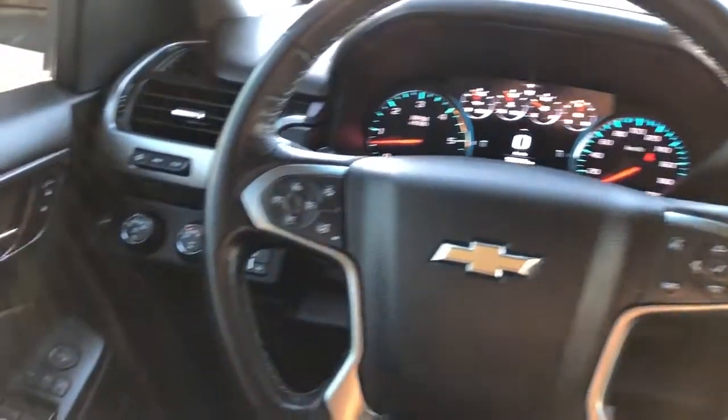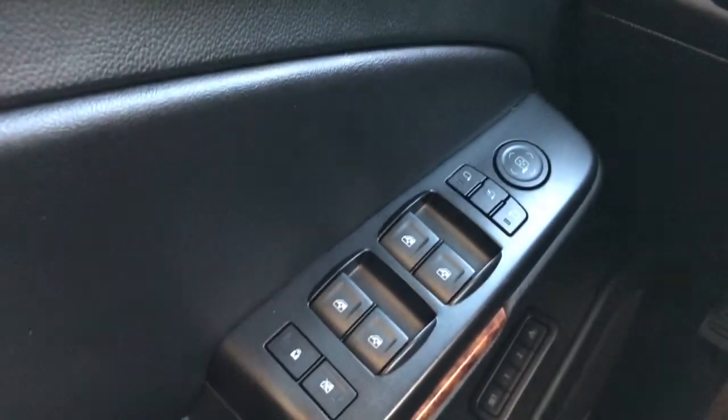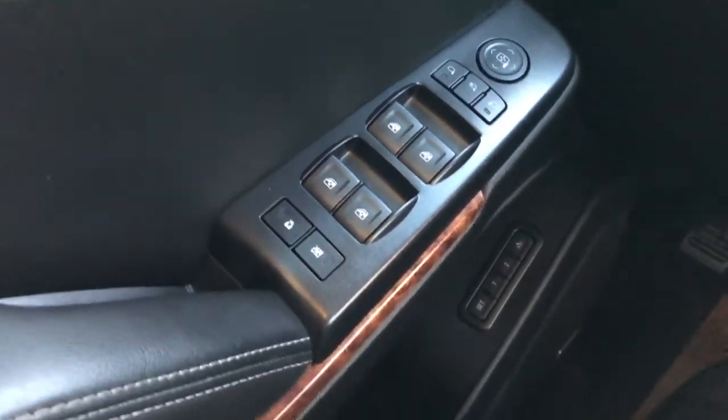Now moving on to the interior of the Suburban. On our door panel we can see our chrome door handle, window and mirror controls, as well as power mirror fold-in, memory seat option, Bose speaker and storage.